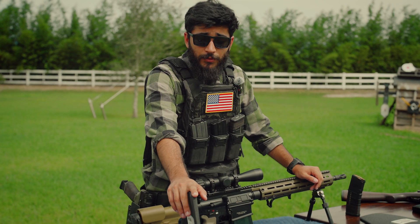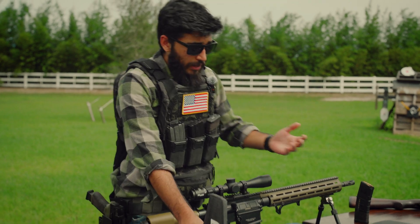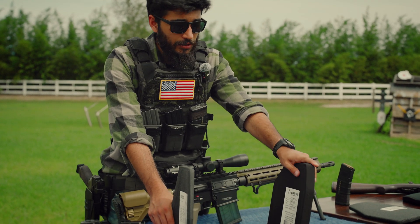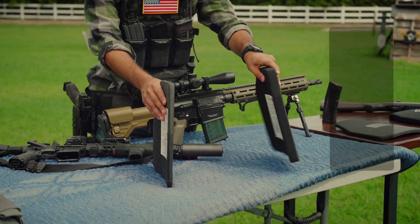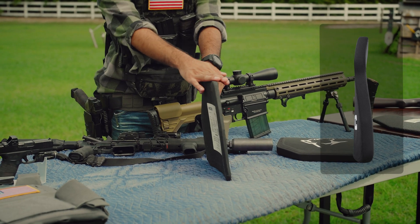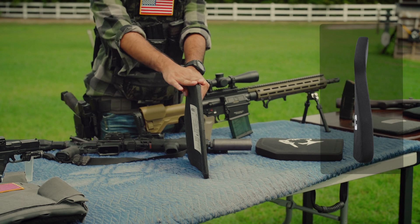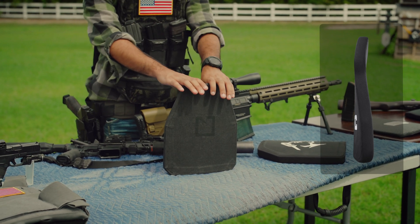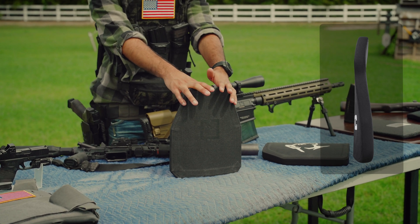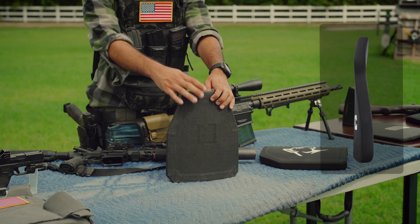One final thing to keep in mind is that there are single curve and multi curve plates. Single curve plates are going to be straight all the way down, while multi curve plates concave out and then in. Multi curve is going to be far more comfortable to wear around all day, but significantly more expensive because they are more difficult to manufacture. If you find a multi curve plate in your price range, go for it — it's going to be more comfortable — but it is not required and you can save a lot of money just by going with a single curve.